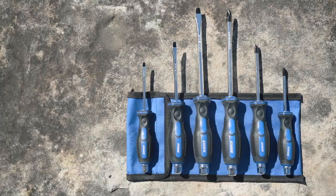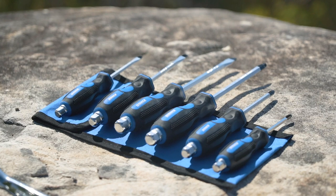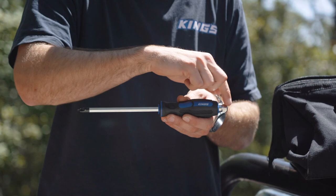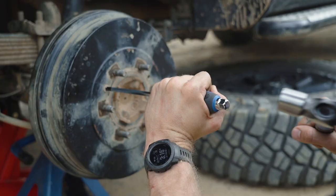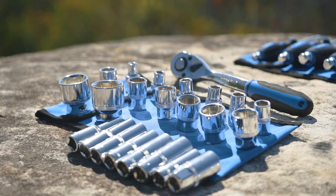Take the screwdriver kit for example. They're built with tough chrome vanadium steel for excellent long-term durability and toughness, but we've gone one step further. They all feature complete through-tang construction — that means they're strong all the way through. So strong you can even smack them with a hammer or attach a socket to the end for more torque.